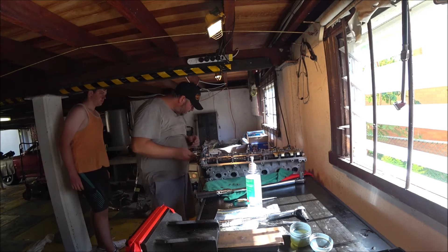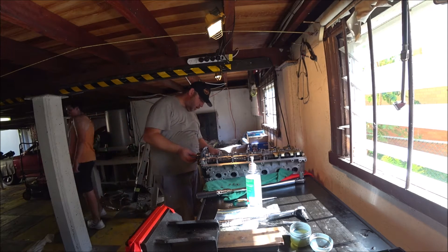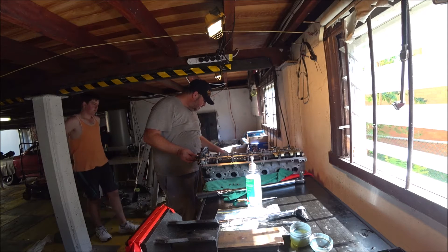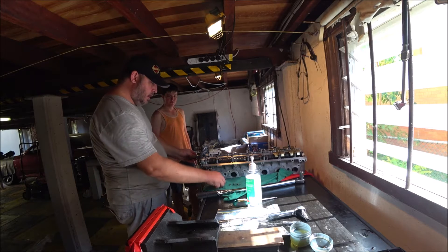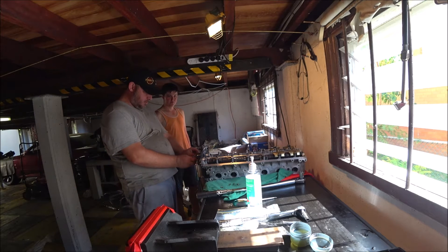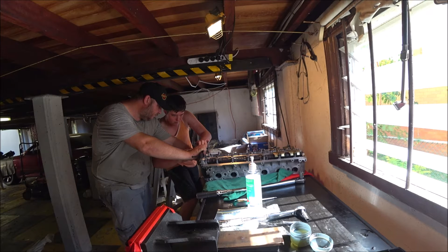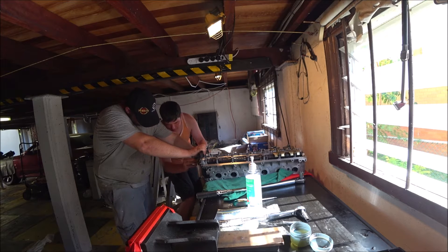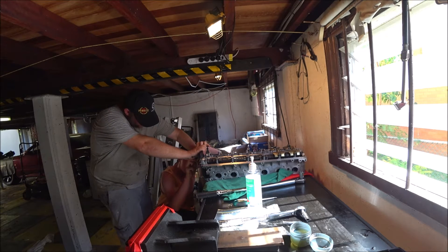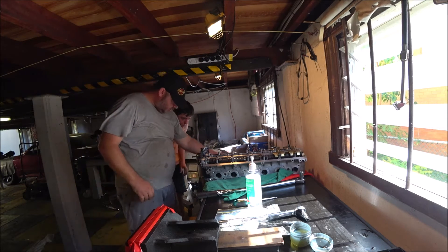Then we put the spring on. Actually I might need you to hold this — the spring's a pain in the arse. This spring's got to go in here, and then this plate's got to go on over the top. There are four bolts here. You get two in and I'm good — two will hold it and I can do the rest.